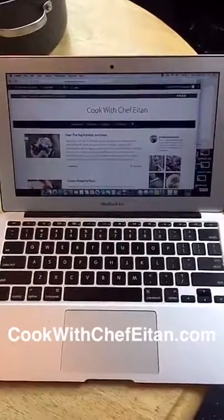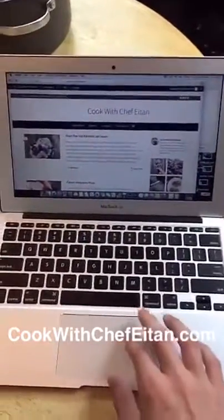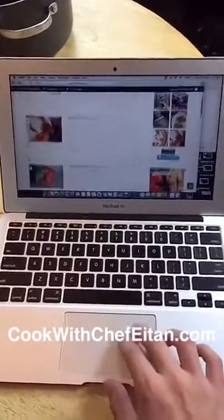I do cooking demos, appearances, and cooking classes all around the tri-state area, and I have a food blog. You can check out my blog at cookwithchefetan.com, where I post weekly recipes every Sunday.